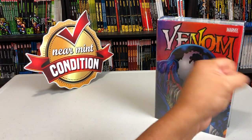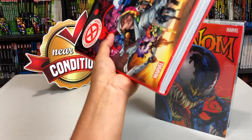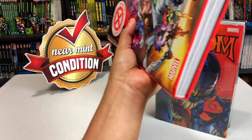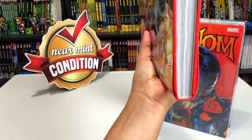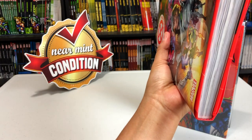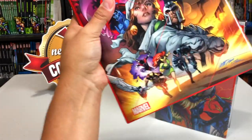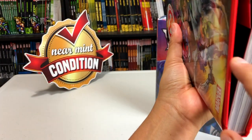Before I get started showing you how to properly open up a new Omnibus or hardcover, I wanted to talk about the two different types of binding they use for oversized hardcovers, Omnibus, and Absolutes. Huge shoutout to the folks over at the Marvel Masterworks forum where I learned all this stuff over a decade ago. The first one is glued binding, and then we'll talk about sewn binding, which is what they usually use for these oversized hardcovers.